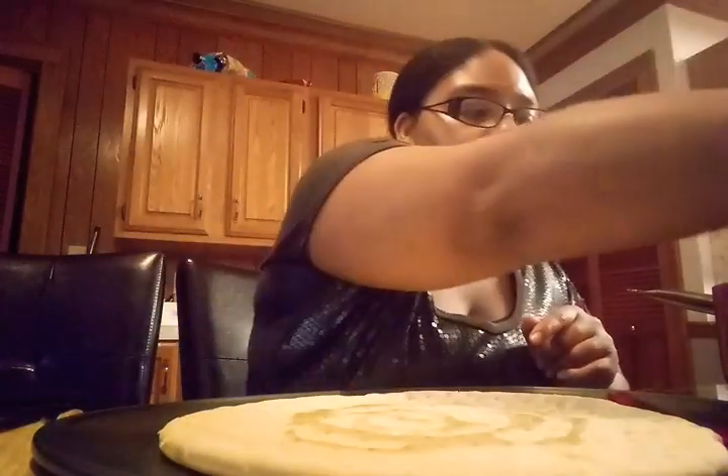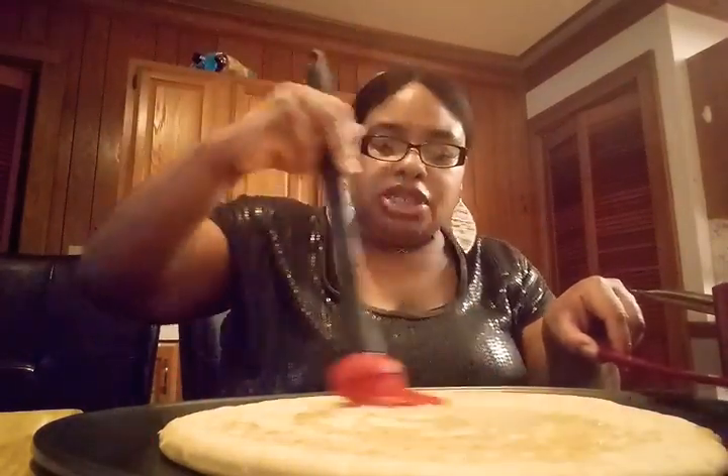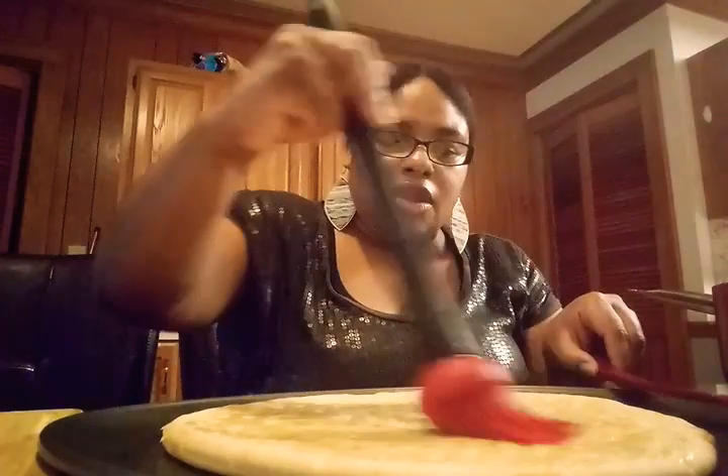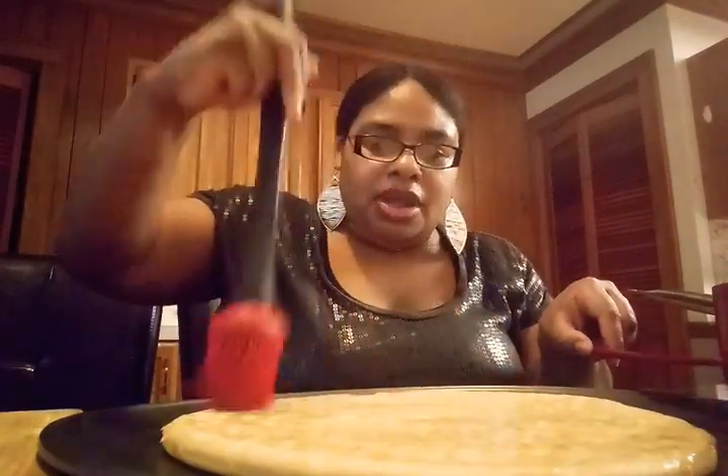First off you're going to need some olive oil — I got 100% pure olive oil — and you're going to need pizza crust. I have my pizza crust already on my pizza pan and I'm just going to pour some olive oil on the crust. Then I have my spreader and I'm just going to spread that olive oil all around the pizza crust, making sure it's nice and even.